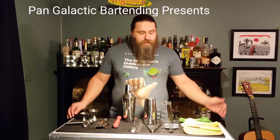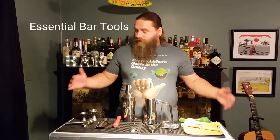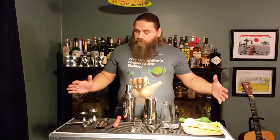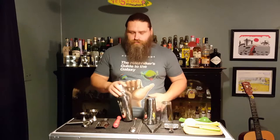Hi, this is John at Pan Galactic. Today we're going to be going over what you need to have when you're setting up your home bar. You don't need everything under the sun, but you do require a handful of tools that definitely make your job a lot easier when you're making drinks. For the next year, I'll be making a drink every week. We're going to use pretty much everything here, and I'm going to go over what they are and how to use them.